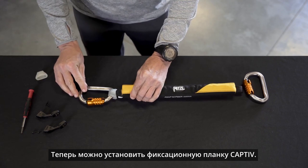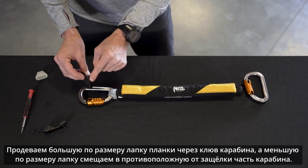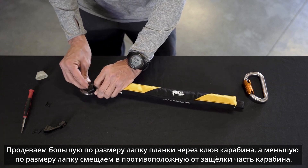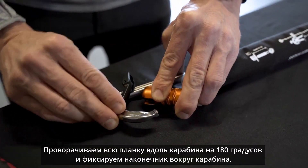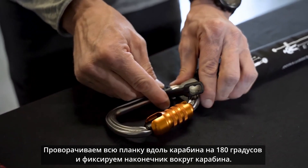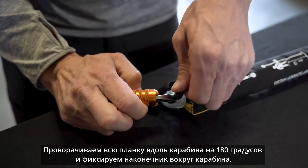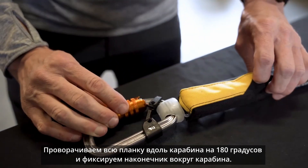Now we can install the Captive positioning bar. Slide the large end of the Captive over the nose with the small side pointing at the spine of the carabiner. Now you can rotate the Captive 180 degrees until it is positioned at the bottom of the connector. Now you can pry the small side of the Captive open until it wraps around the connector.